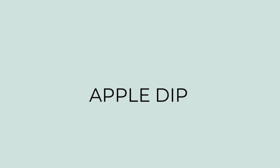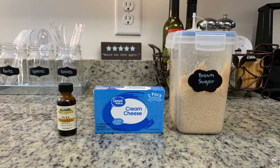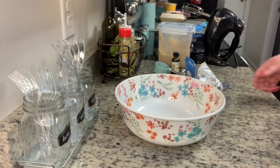Last but not least I'm sharing what I call apple dip — some people call it fruit dip or cream cheese dip. It's so easy, just three ingredients: brown sugar, softened cream cheese, and vanilla extract.